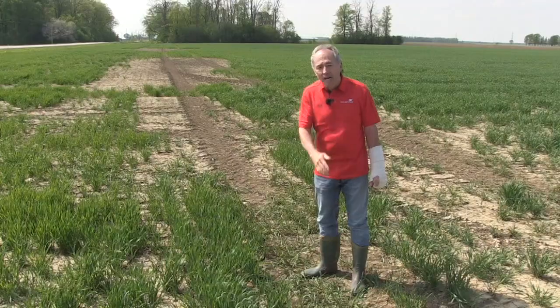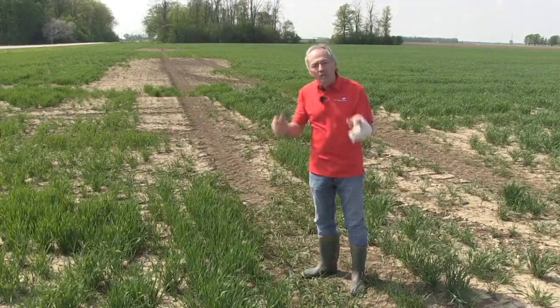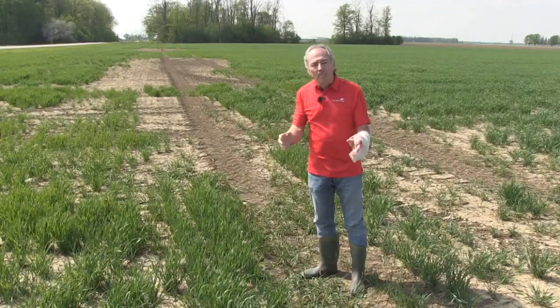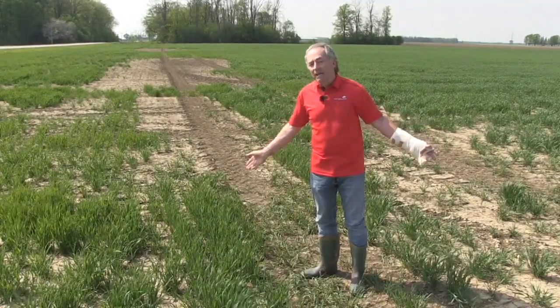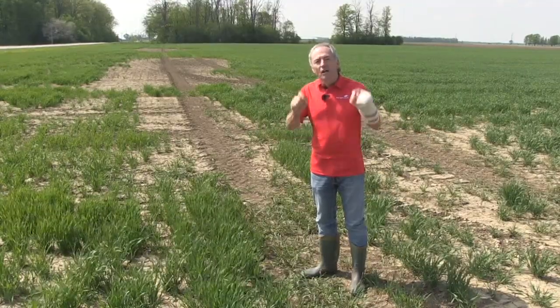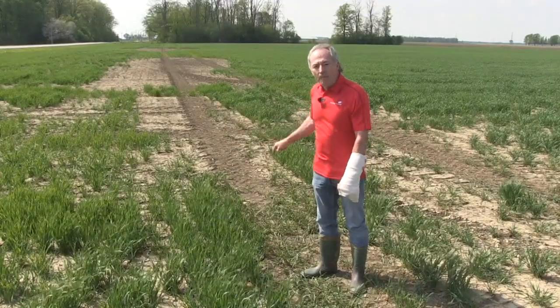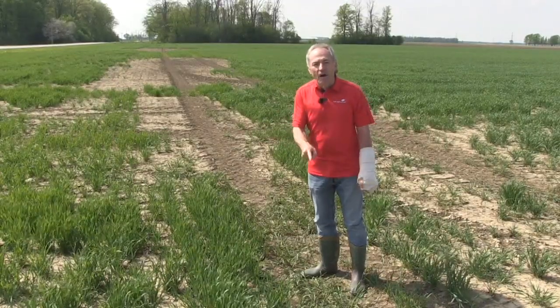If you're tile draining, make sure you put an extra run on the headland, but it really comes down to the equipment. The equipment does not seem to be getting any smaller. So more axles, more tires, lower pressure — figure it out. Let's grow crop on every acre that we farm.